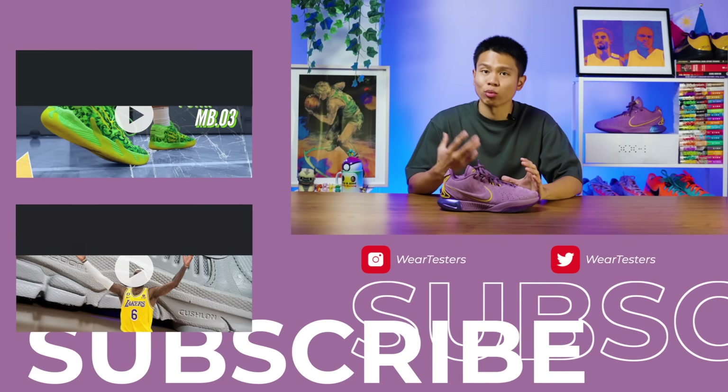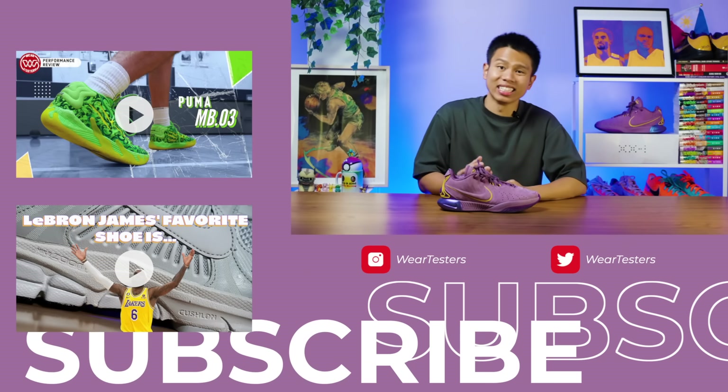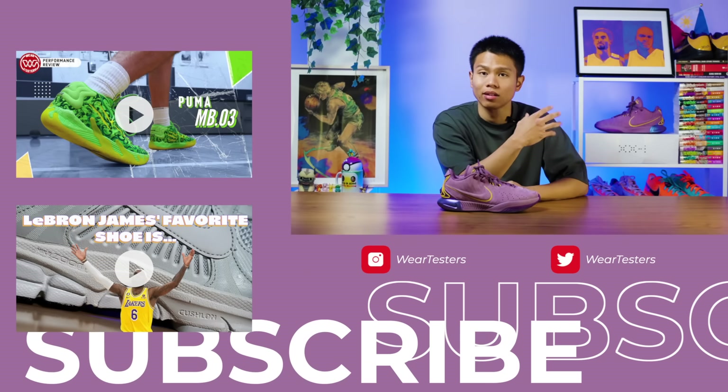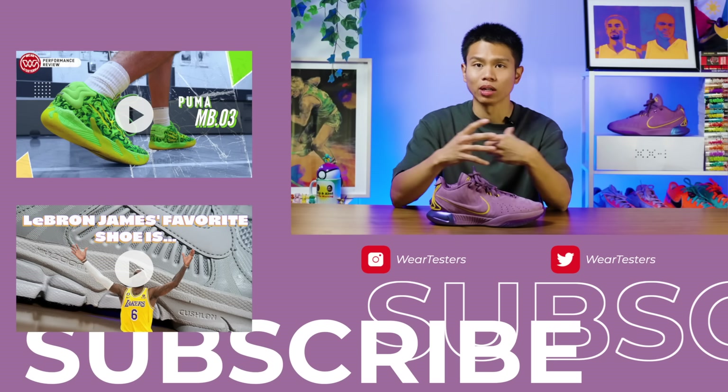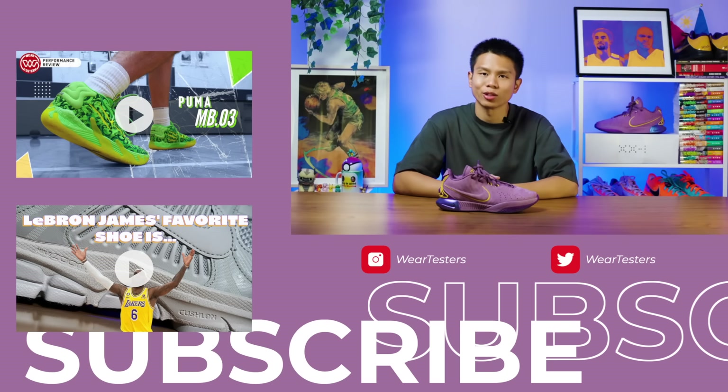That is about it for my performance review of the LeBron 21 basketball shoes. These really enhance what was really good with the LeBron 20s and the NXT versions from last year. This will be a favorite among a lot of people with different play styles. As always, hopefully you'll wear your shoes out there, play basketball, and have fun. My name is Alan and I'll see you again on the next performance review. Peace.